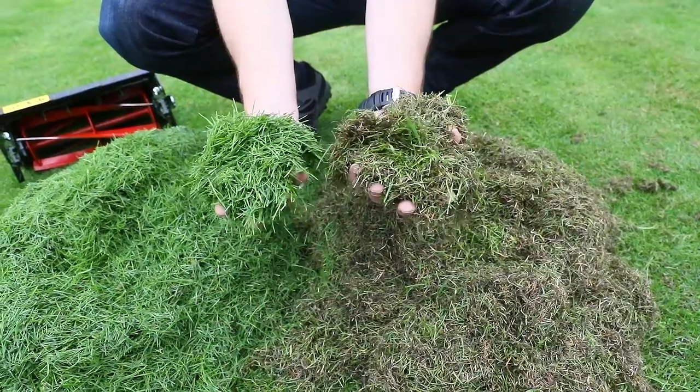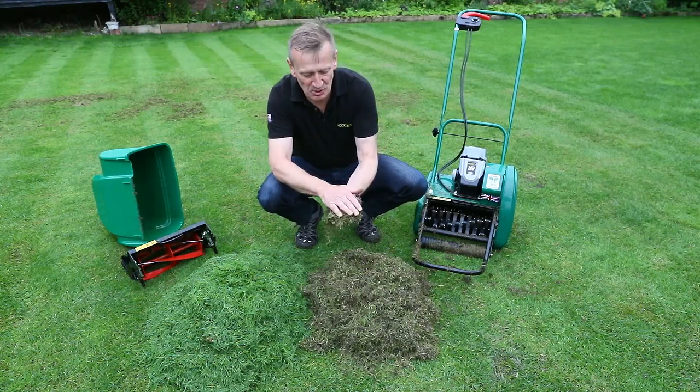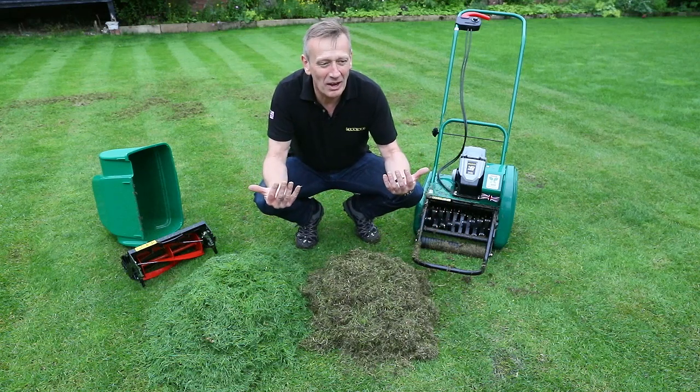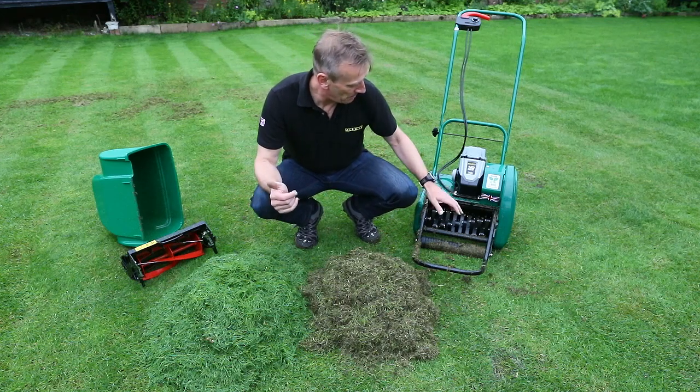So with the two piles of material — grass that's cut with a cylinder and the material that's been brought out of the bottom of the sward with the Scarifier cartridge — the Scarifier is also standing the grass upright so it presents correctly, ready for striping and laying down.